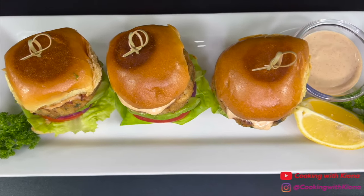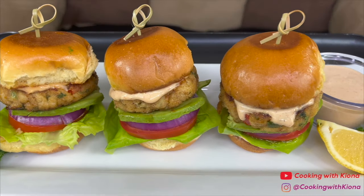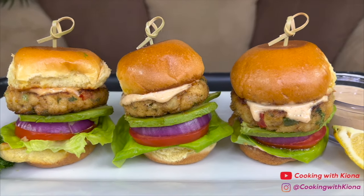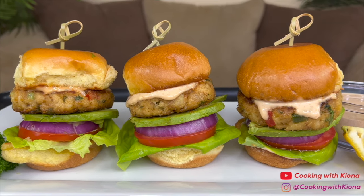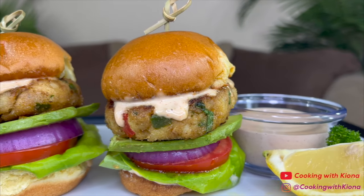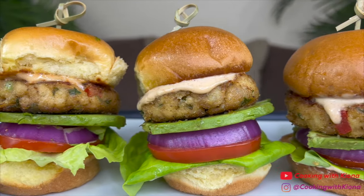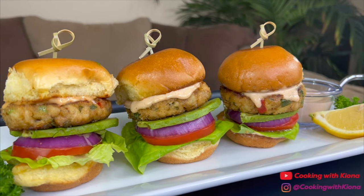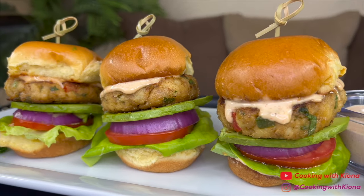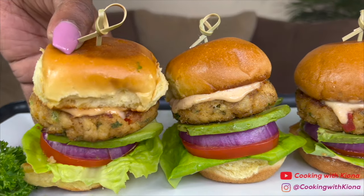And this is the finished result! These crab cake sliders were so freaking delicious! I am super happy with how they came out! The sauce, the crab cakes, the avocado — everything about it was just so good! Plus I am really happy with how they look. They look like tiny crabby patties! These sliders would make a really good appetizer, or you could just eat them for dinner! Alright, that's it for this video. Thank you guys so much for watching. Don't forget to like, comment, and subscribe. Bye!